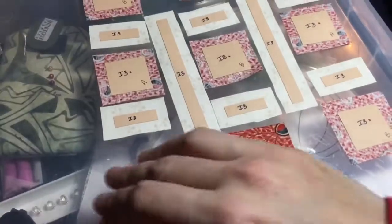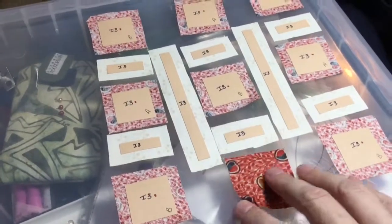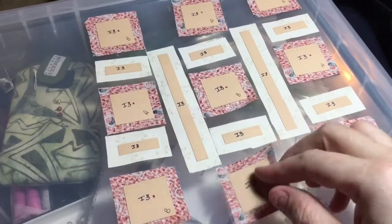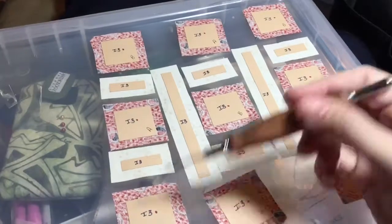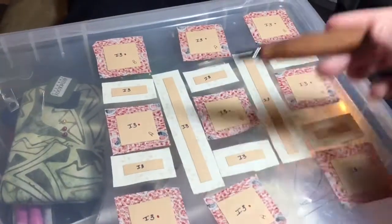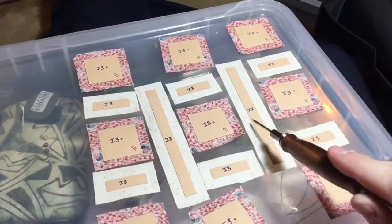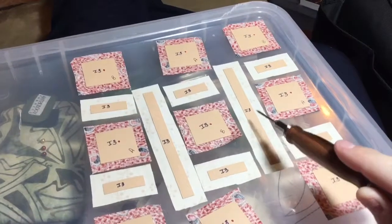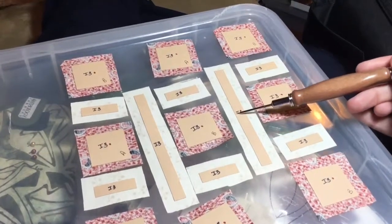I'm going to be basting my squares opposite side and then opposite side. On my sashing pieces, I'm going to be basting the short ends first and then the long ends. I will be assembling these rows here, and then I will attach these rows to these sashings. This is going to be the tricky part — taking all these pieces to connect to this one piece.